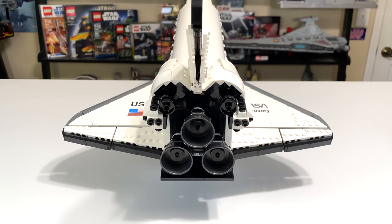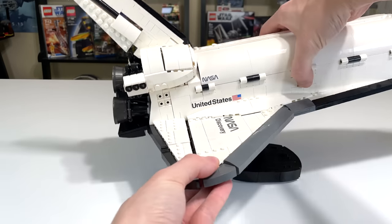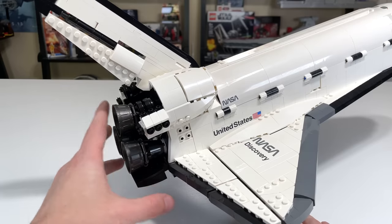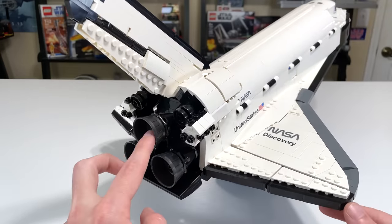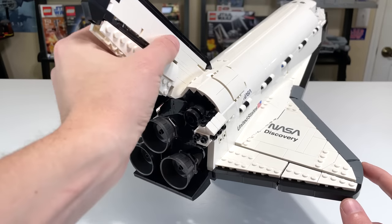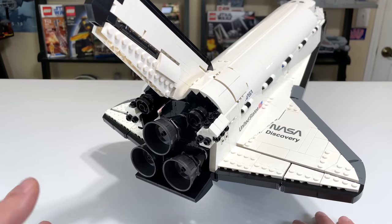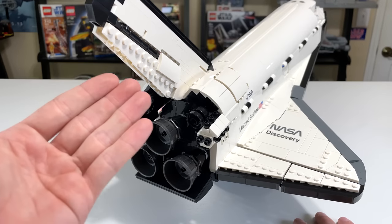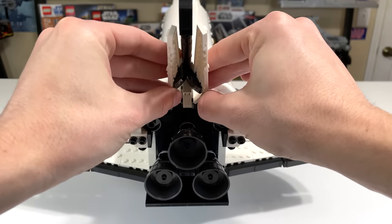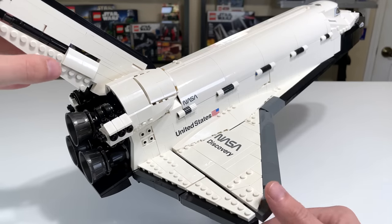Looking at the back of the shuttle, the three main engines are built in at their proper slightly upward-facing angle out the back, which looks really great and accurate. They're built with one of those LEGO barrel pieces in dark pearl or gunmetal gray. Up on the main fin, it's pretty brick-built with a lot of different pieces — it may actually be the weakest link design-wise on the shuttle. Functionally, it is the rudder and speed brake: it can turn right and left, and it can also split apart to create drag as a speed brake.